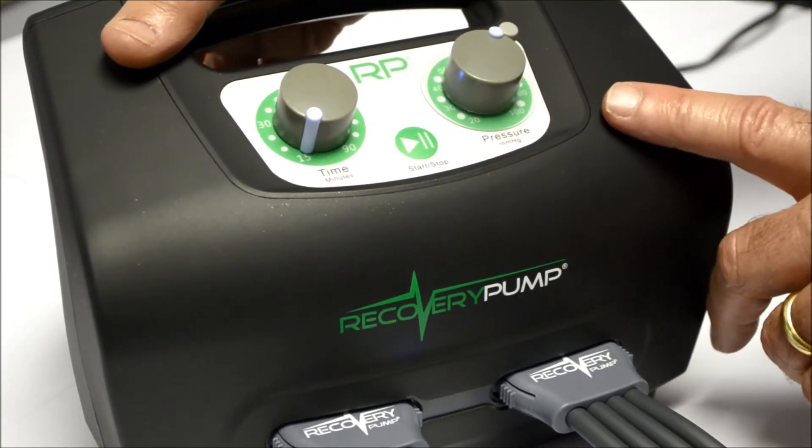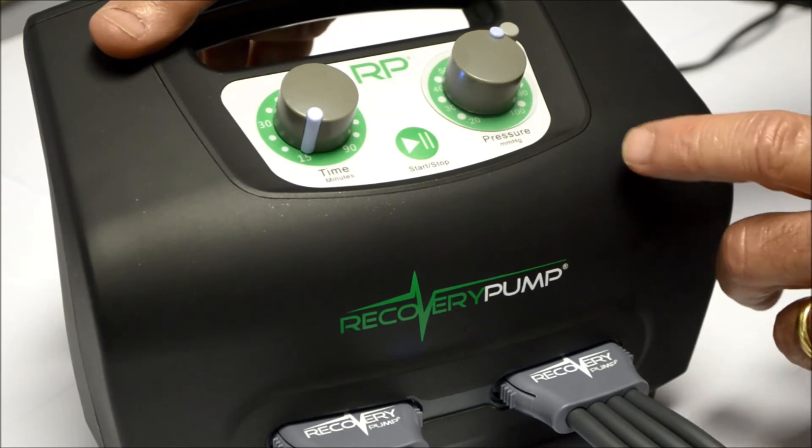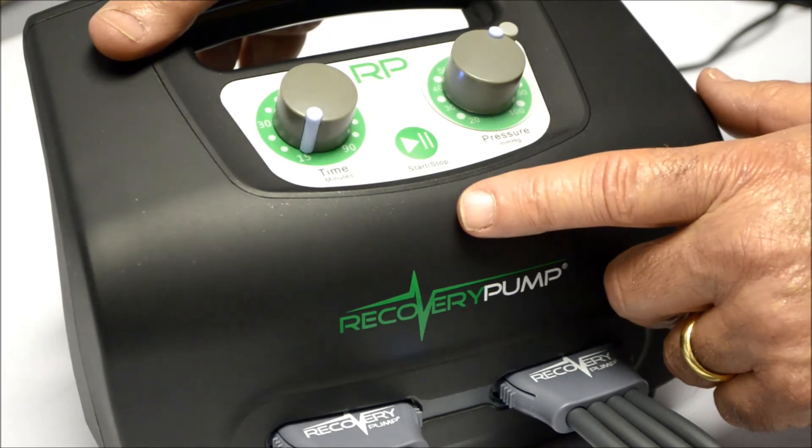Another neat feature about the new RP is that it has universal voltage, which means that an athlete can travel anywhere around the world and not have to worry about adapters — although they will have a problem on Mars or Venus.